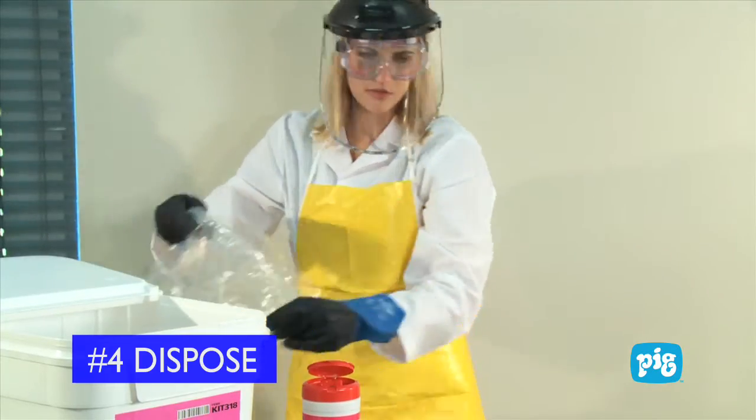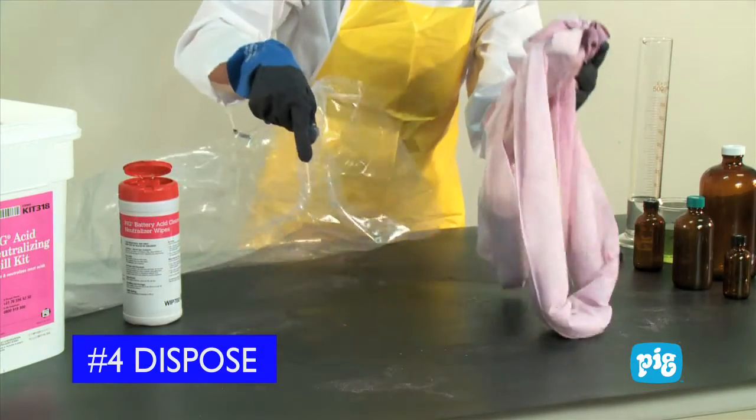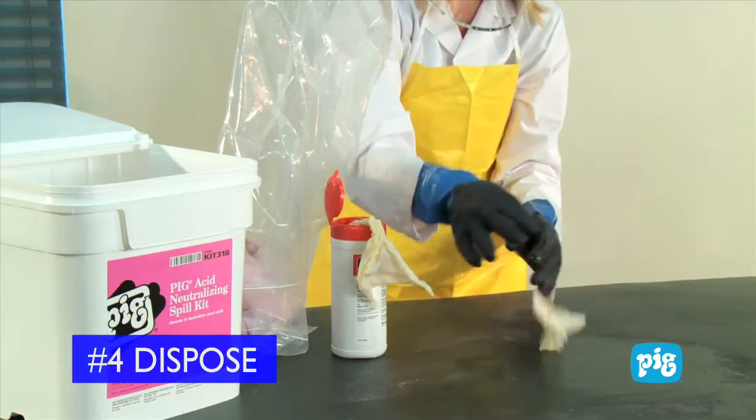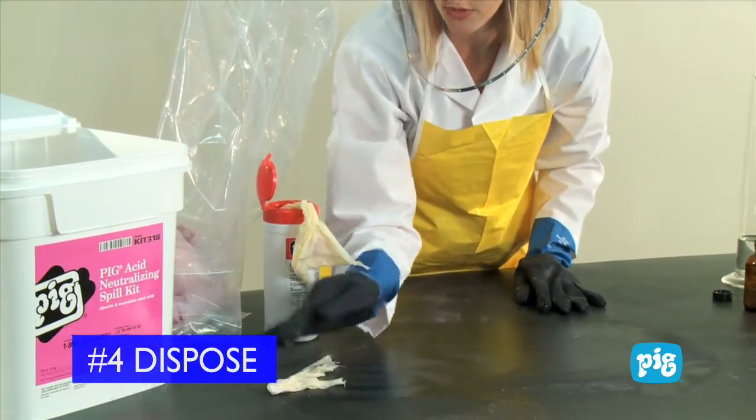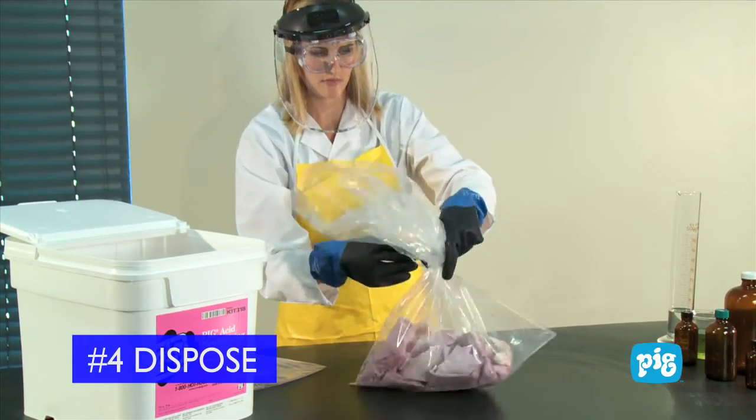Step 4: Dispose. Place all absorbents and other contaminated items in the temporary disposal bag. The pre-moistened wipers can be used to clean up any acid residue remaining on the surface. Dispose of these in compliance with local, state, federal, or country regulations.